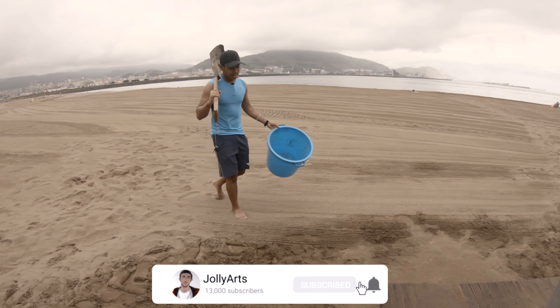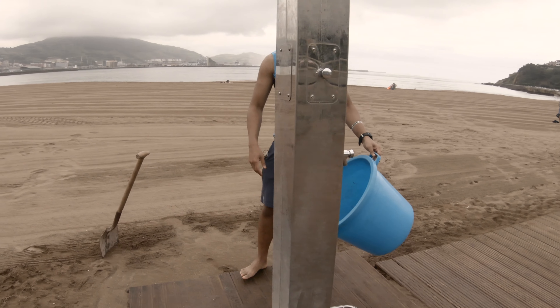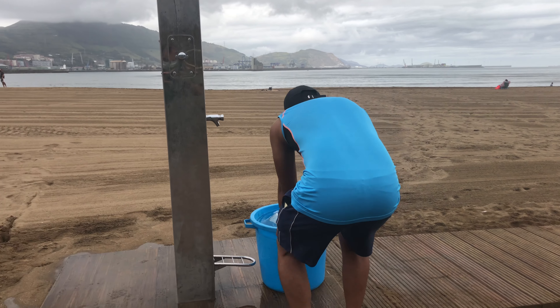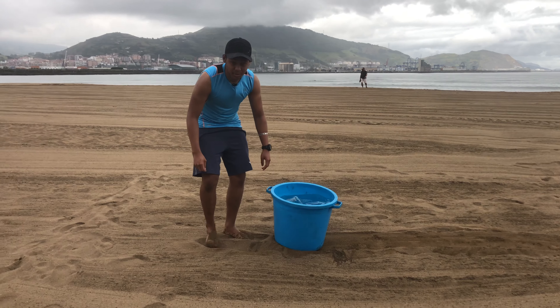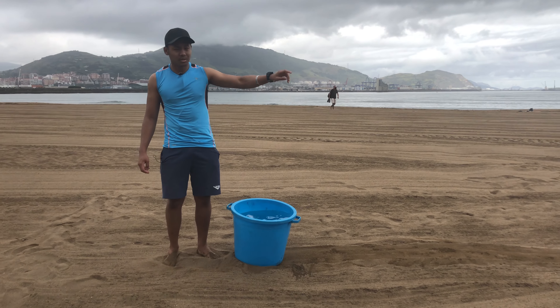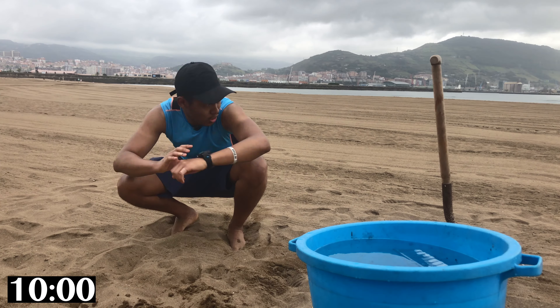This is actually my first time ever sculpting. I'm not exactly sure how this is going to turn out — might be a huge fail. Who knows? First things first, we're going to fill the entire bucket with water and take it all the way to that side. I'm going to do the 10-minute one here, the one-hour one there, and the four-hour one near the top because it will probably take the most water. Timer set for 10 minutes — let's go.